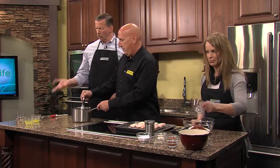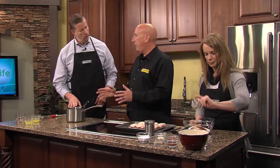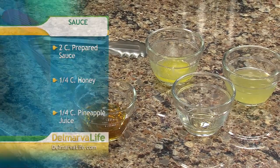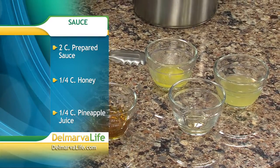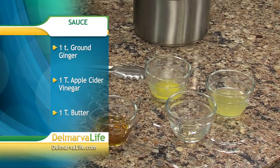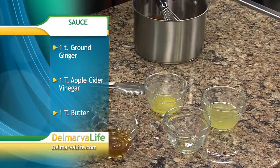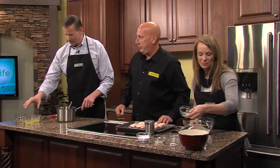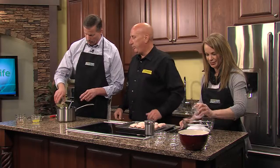We've got just two cups of a regular off-the-shelf sauce and we're going to kick it up — take a familiar flavor and add a little bit to it. We've got some pineapple juice, a splash of vinegar, some butter, and a little secret stuff. Just a quarter cup of pineapple juice — that's all.